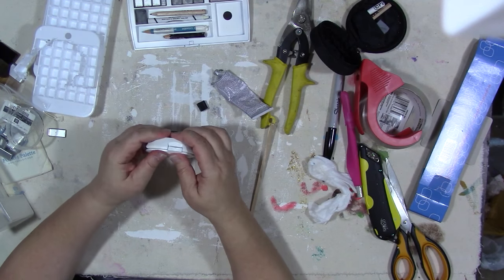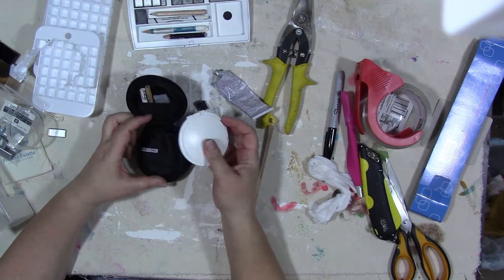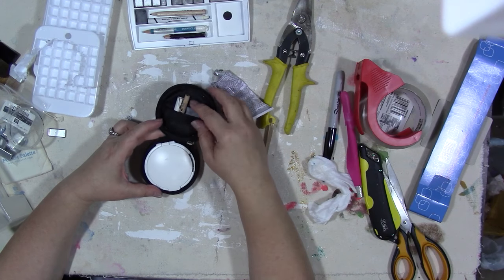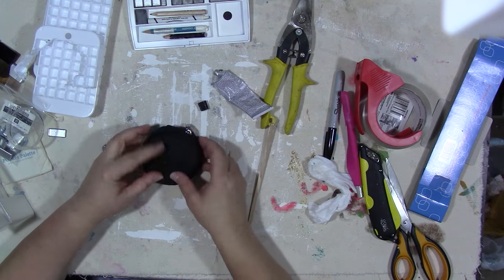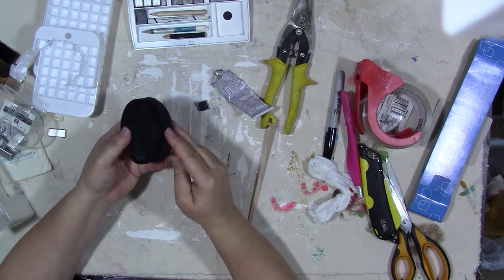Now it closes up and that's really cute — it fits in the little case that came with the compact. I was able to get a small pencil, a white crayon, and a piece of kneaded eraser in here. And other than a brush and your journal, this is all that you need.